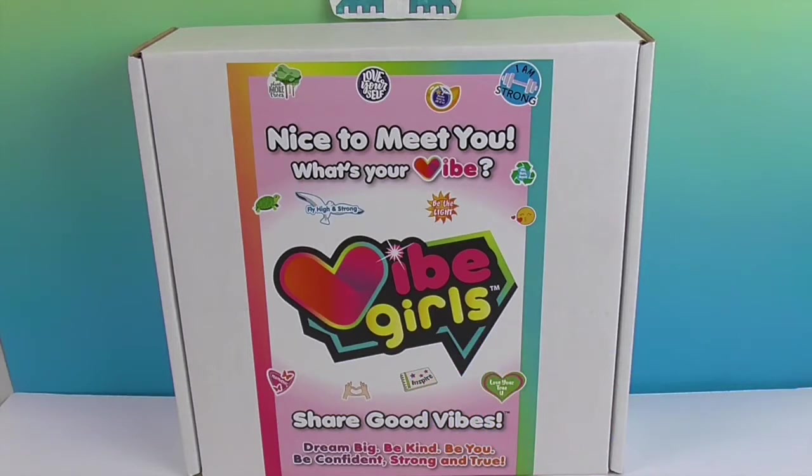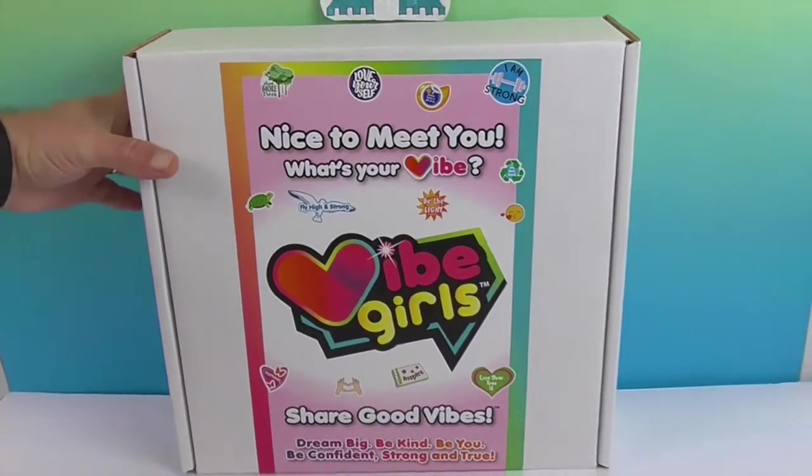Vibe Girls sends out an awesome positive message of embracing: dream big, be kind, be you, be confident, strong and true. So it's all these awesome positive messages. Let's go ahead and open up the box and see who's inside.